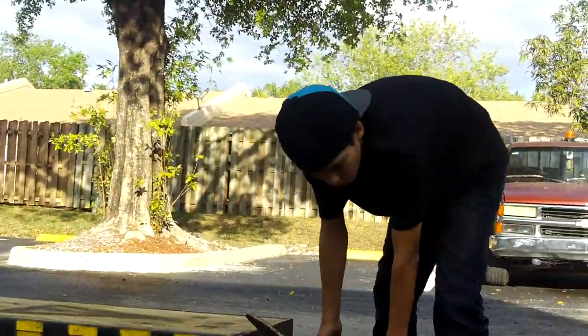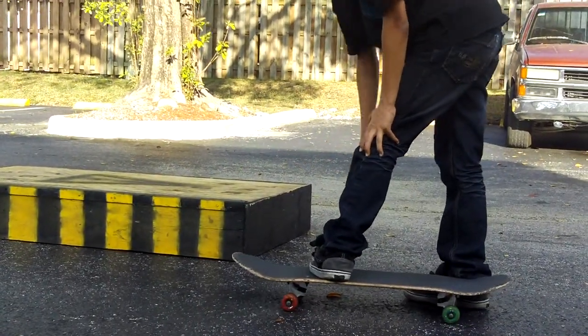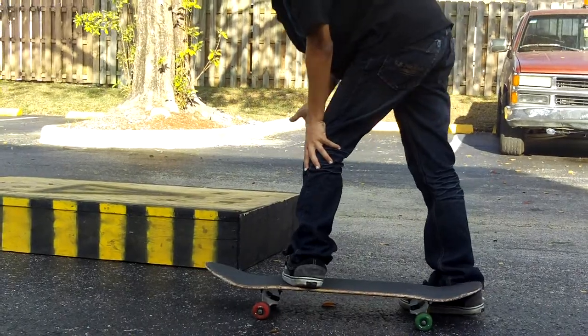When you're going to the rail, it doesn't matter if you're regular or goofy — make sure that your toes are pointing to the rail. That's the right way to do it.